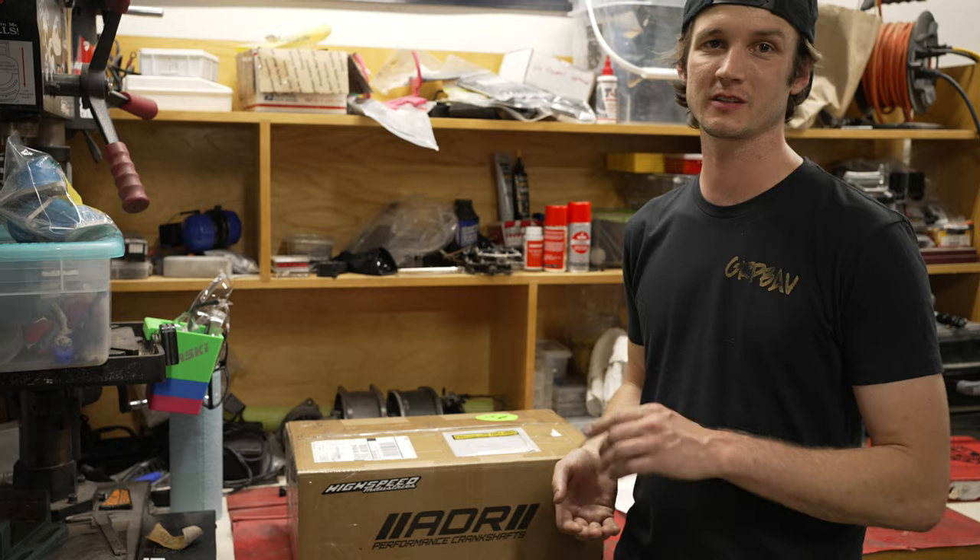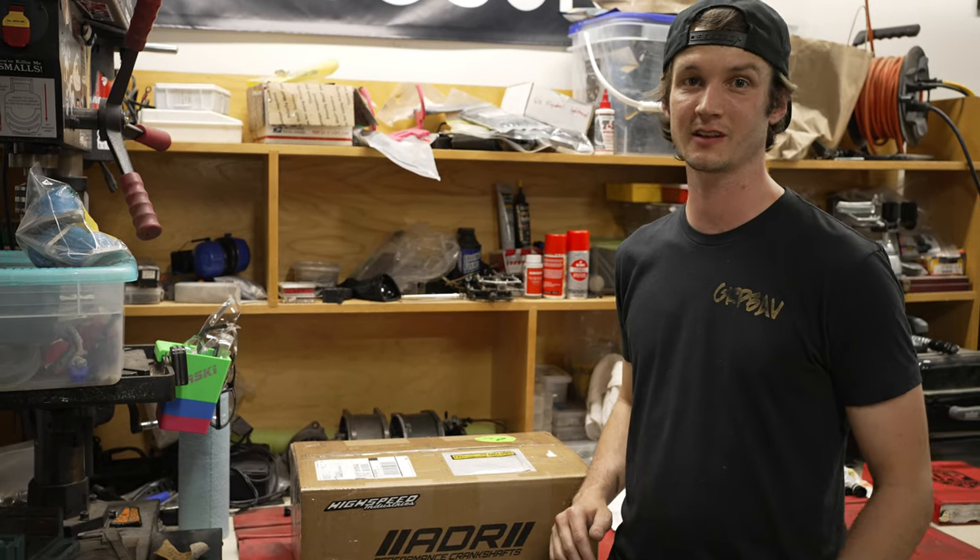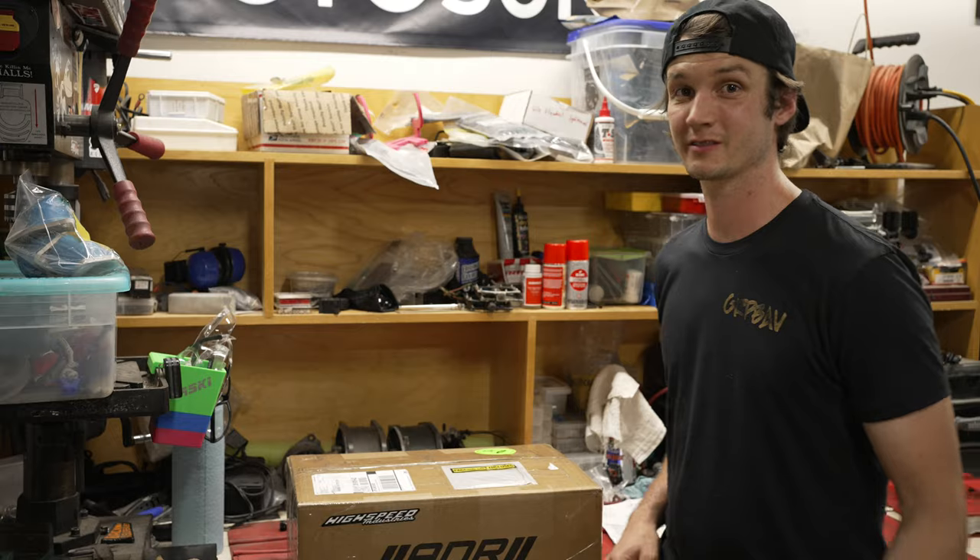I'll give a shout-out to High Speed Industries — they got me all these parts super quick: the crankshaft, the pistons, all the seals and gaskets, everything I needed to fix this thing. We're going to open it up and see what's inside.